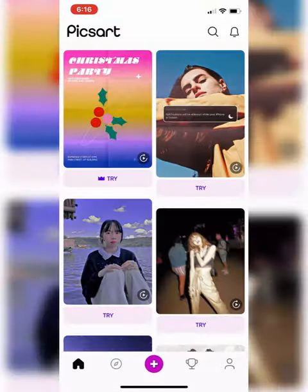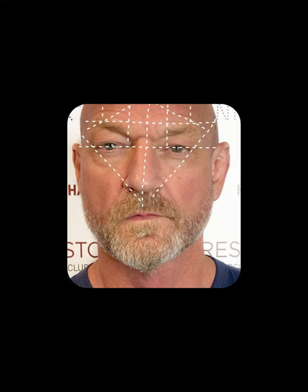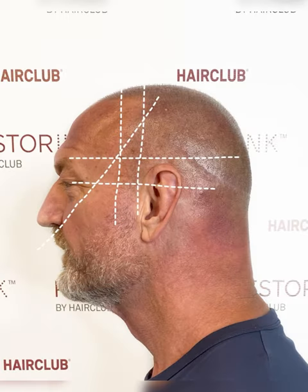Pretty cool, huh? I'll see you next time.